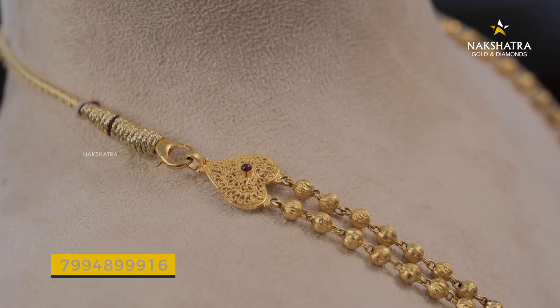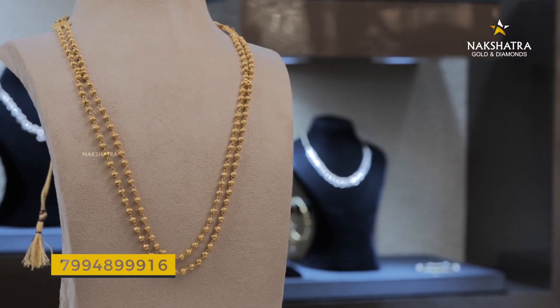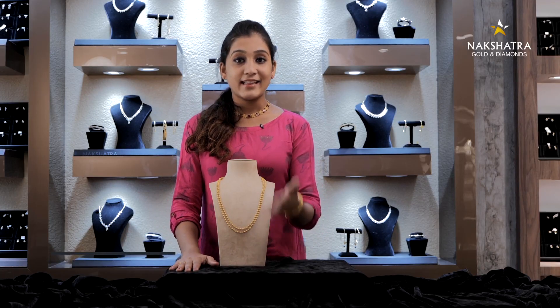You can see the layers used in this collection. You can see the designs available in this collection. If you have any comments about the layers used, please comment below. Please like and share the video.